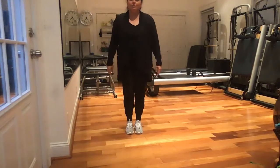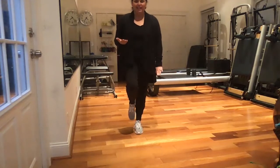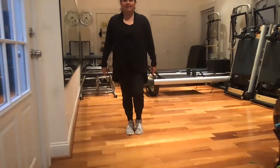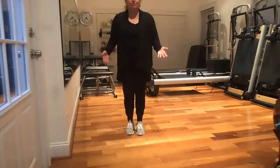The next level would be balancing on one foot and just holding. People naturally just pick up the leg, which is good, which is more stable. So if that was good, then you would have them balance on the other foot and just have them hold. If they're still good, then you would do the same thing.